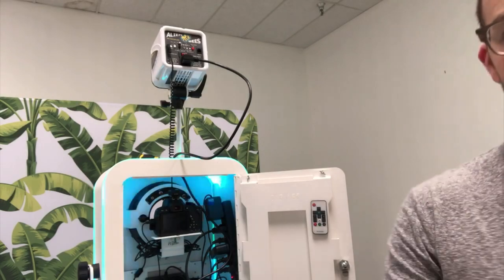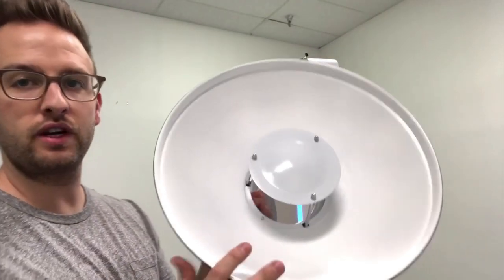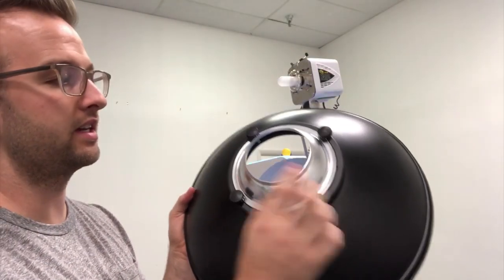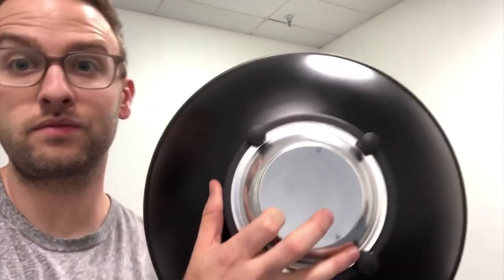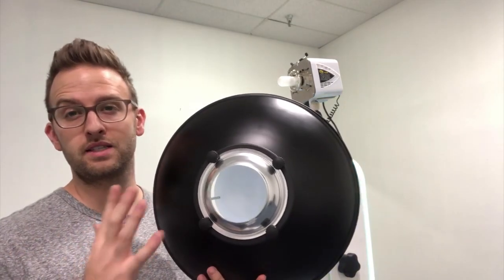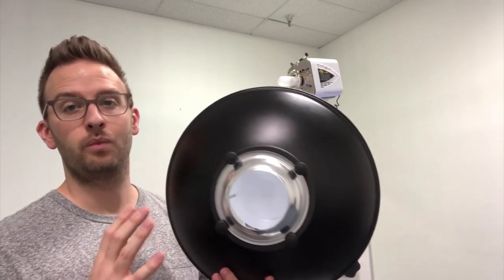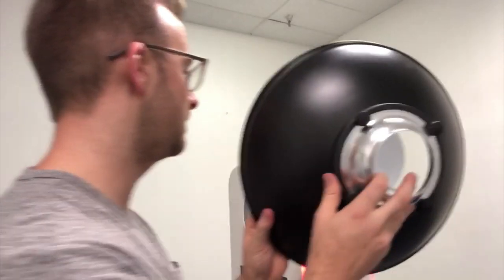We're going to install the beauty dish. This is the 16-inch beauty dish. If it ever comes apart, these twist off, they fall apart, and this comes loose — these things just tighten up. This one is specifically for the Alien Bees. We have a 16, I think an 18, and like a 22 or 24 — all different sizes.